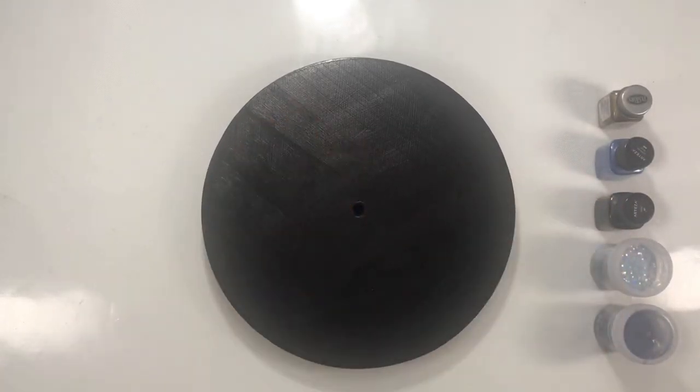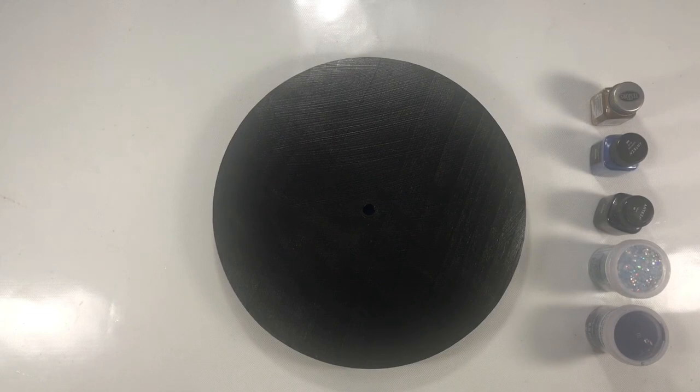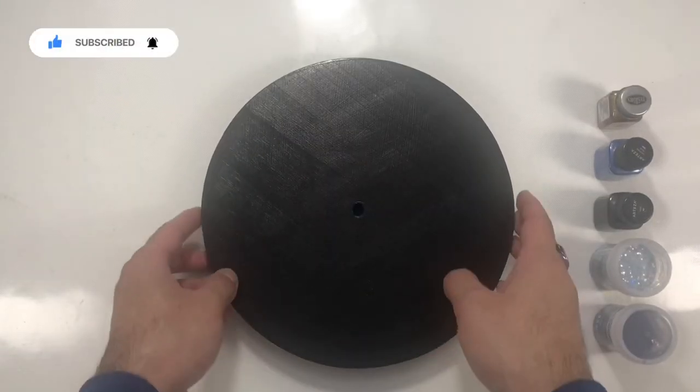Hello friends, today we'll make a resin wall clock matching our deep blue crystals resin art using this round wood panel.